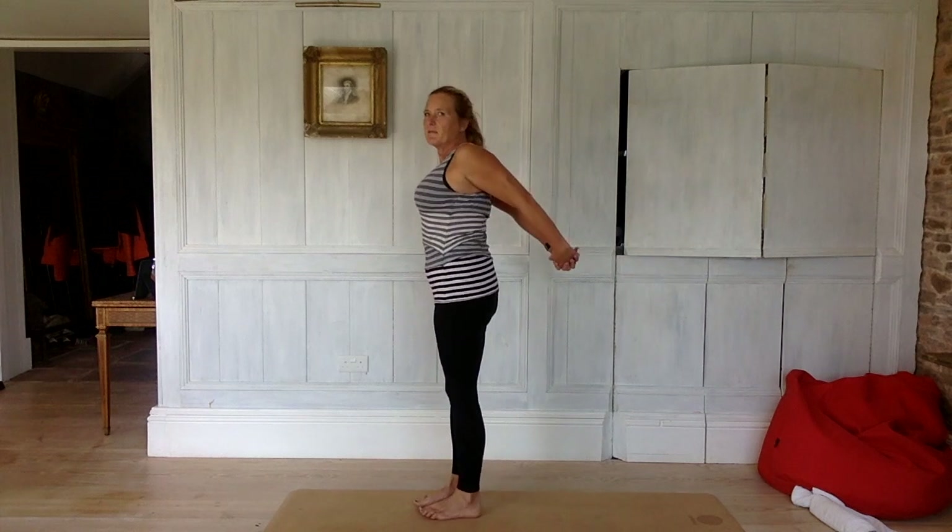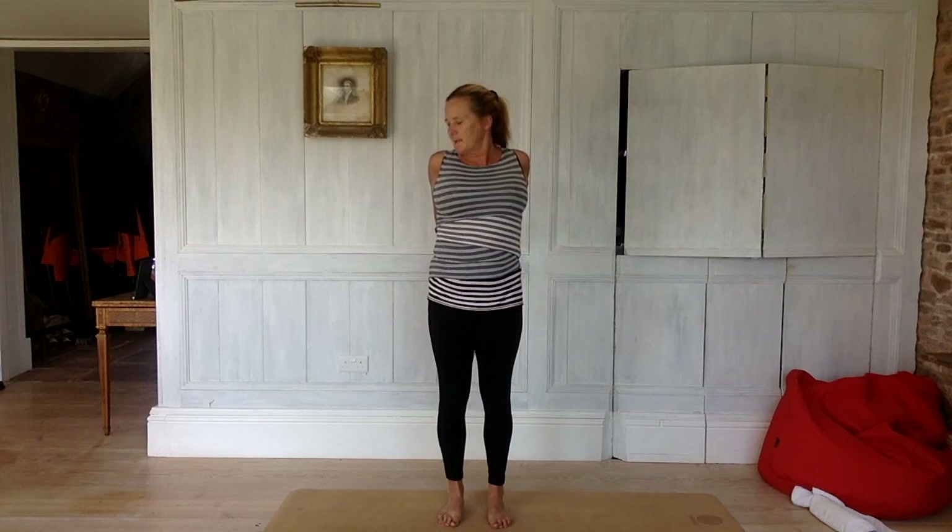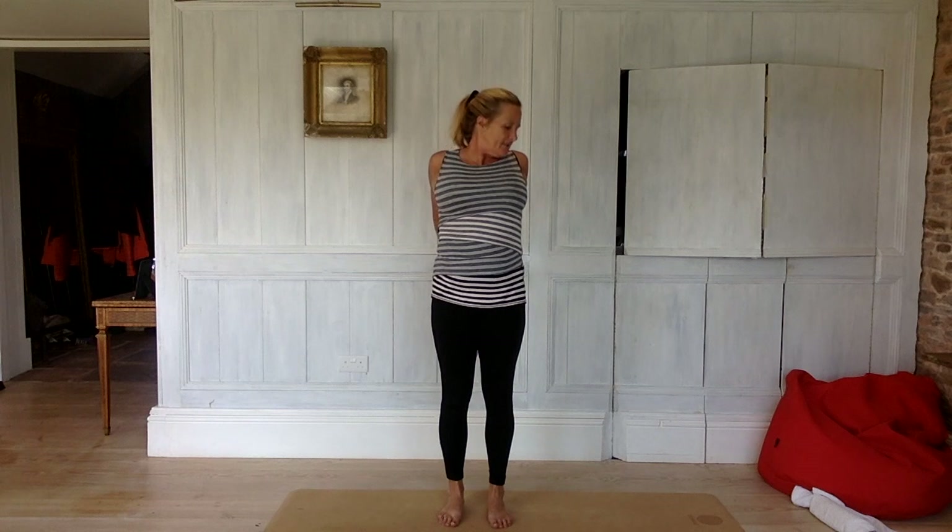Take your hands behind your back, clasp them together with all fingers interlaced. Lift your breastbone and take your arms away and up — reach them up. Then we're going to move the head around: turn off to the right, dip your chin down towards your chest out of the middle, and over to the left. Back to center. Inhale here and exhale.